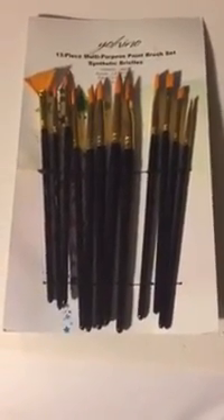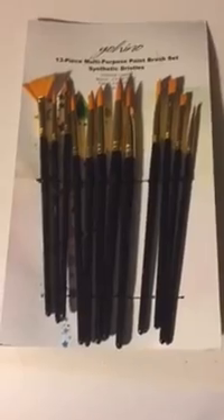These are the Johanna 13-piece multi-purpose paintbrush set with synthetic bristles. Now these are really nice brushes with really nice handles on them. You get 13 different ones — you get round ones, flat ones, and a fan one.